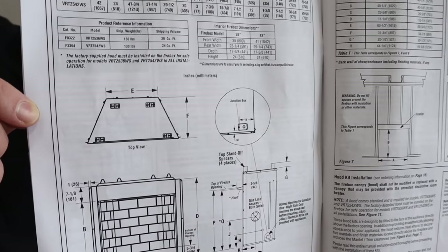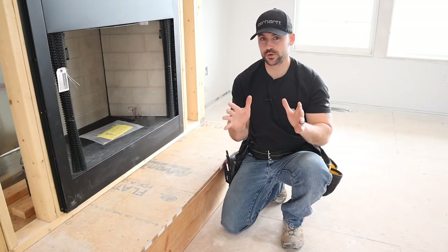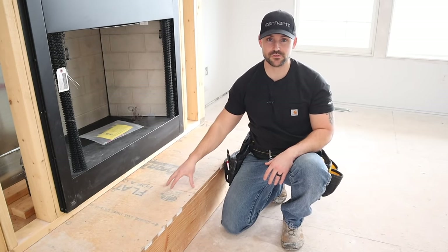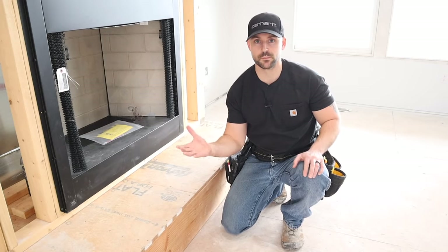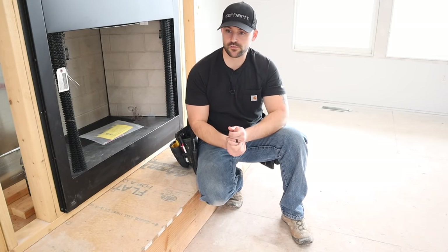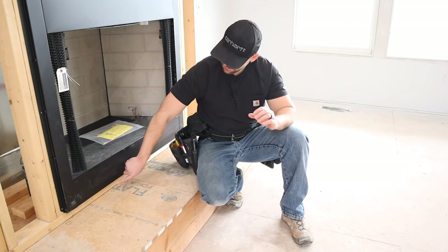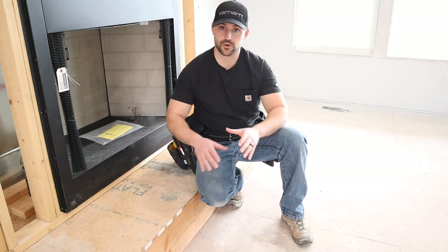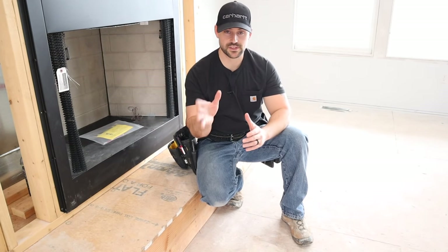Every brand is going to be different, but this shows you the exact framing you need in order to have the correct clearances and rough openings. After you determine the depth of your rough opening, you need to decide if you want a hearth or not. I like an elevated hearth — I built this out of 2x10 so it elevates up about 10 inches off the floor because I like to have a place to sit on. Some people just put the hearthstone right on the floor, which is fine too.